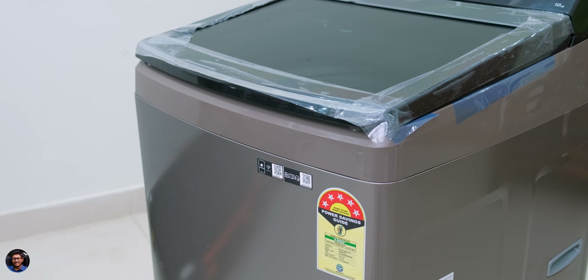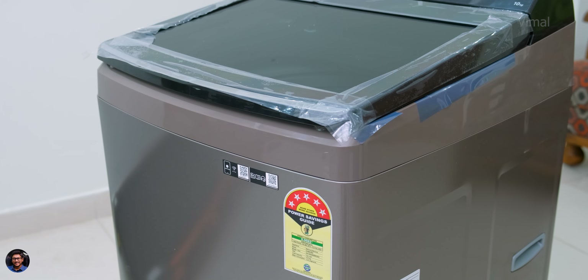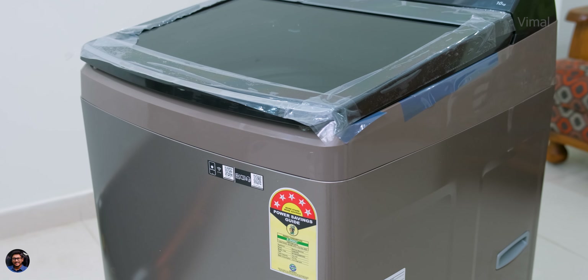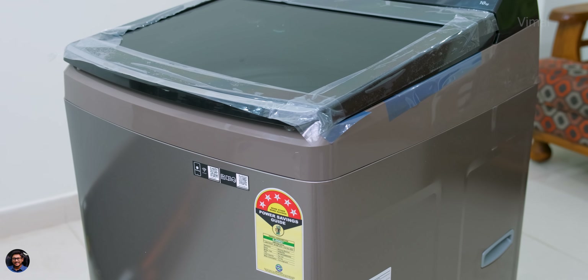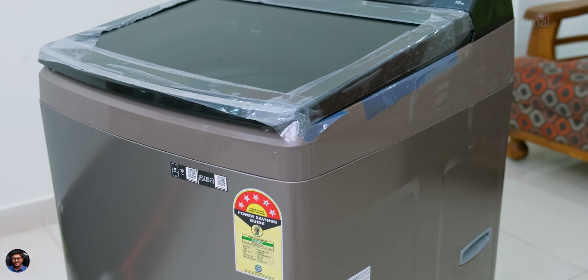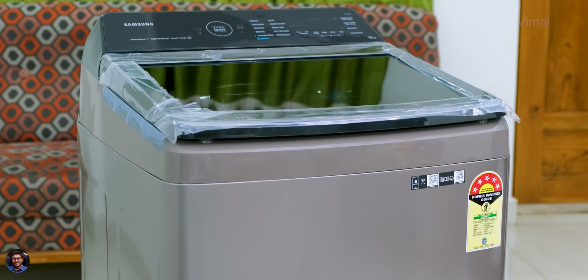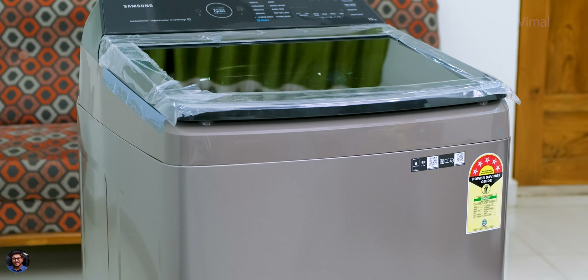Talking about dimensions, I was actually surprised — despite having a 10 kg capacity, the machine is very compact. You can squeeze it anywhere in your home, no issue at all. It's also not that heavy, only around 29.5 kg. Let me give you a closer look and talk about the design and build quality.